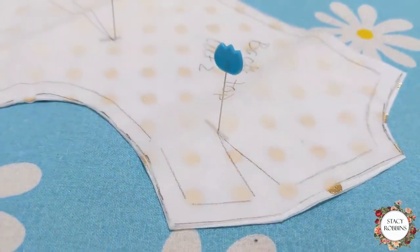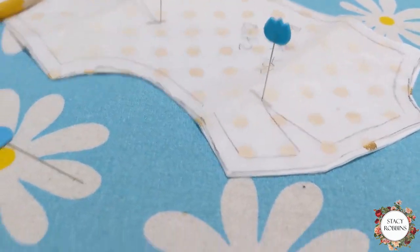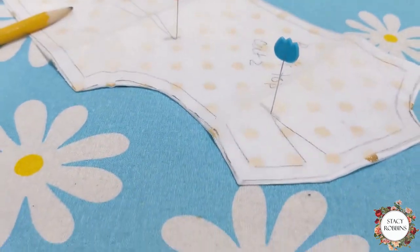Let me show you the basics of the dart. I'm going to show you an easy way to transfer markings like darts on a double layer.